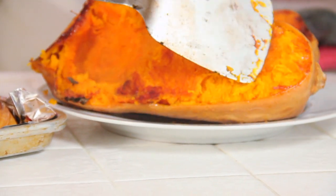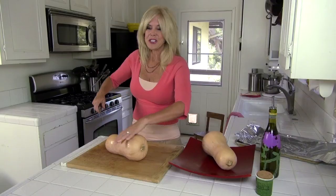Hi, I'm Rebecca Brand and today we're gonna make roasted butternut squash. So you've got to cut your butternut.